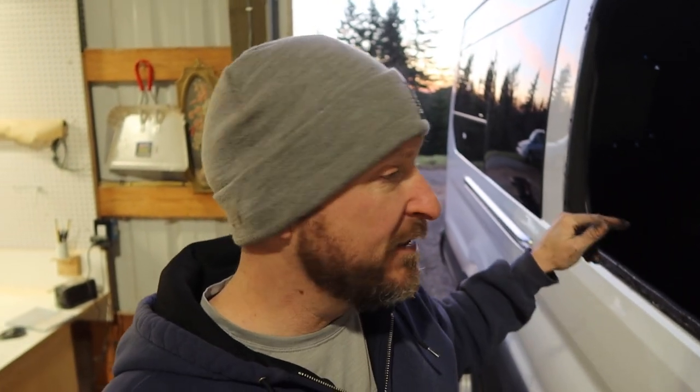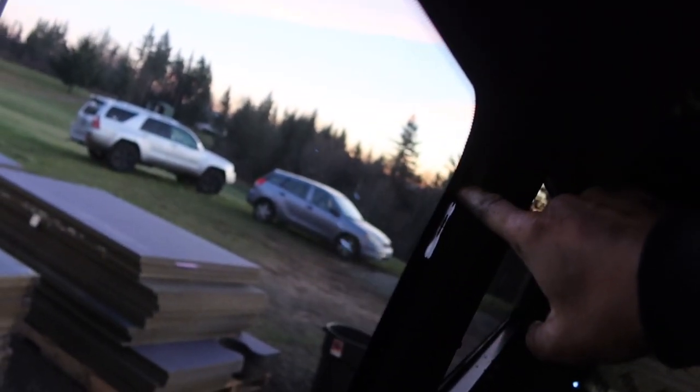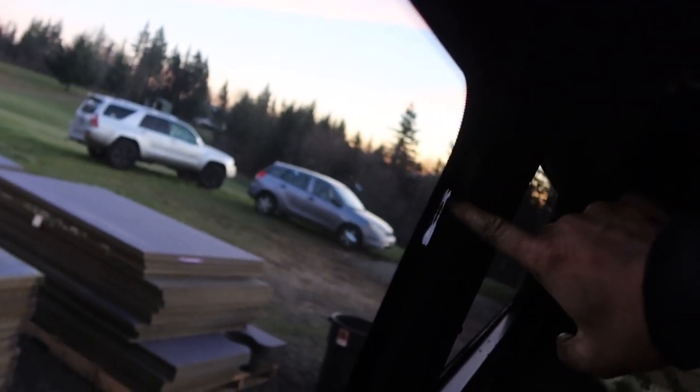I stuck this window on - and this other window too, which is not there anymore - because I did a bad job. When I laid the bead of urethane on the outside edge, I didn't press it against the surface of the van hard enough, and there were gaps. You can see the light coming through - that's between the glass and the van. That's a bad gap, and there were a bunch in this window, so I took it out today.